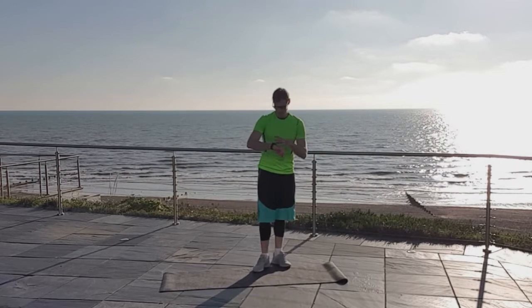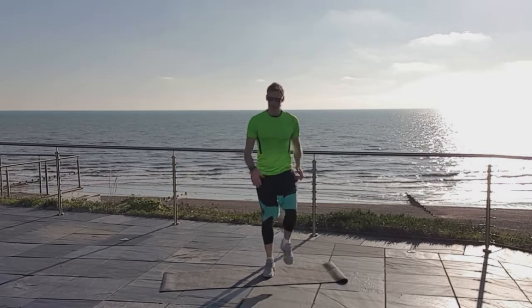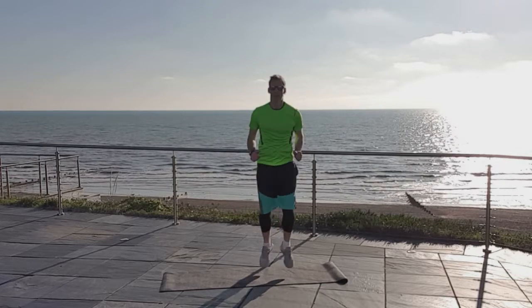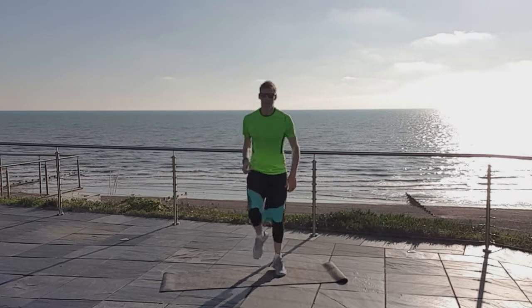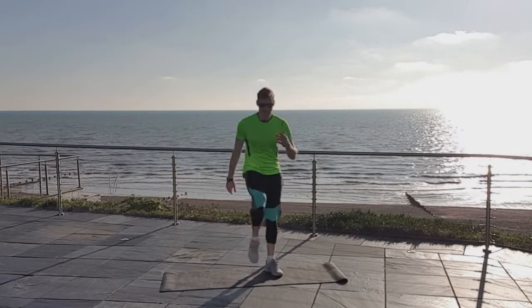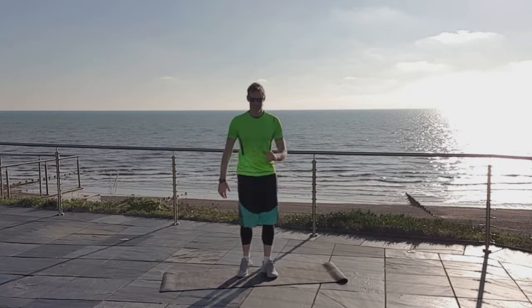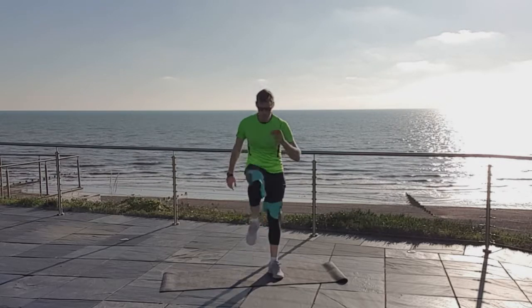Alright, we're starting to wake up! Next one is a jog or a march on the spot — march on the spot with a still a little bit of pace on it. Get your arms moving as well. If you want to inject a little bit of pace, get into a jog — not quite full high knees, but moving a little bit quicker. Pick up the pace, get those knees up, get into a rhythm, get a bit of a dance going.